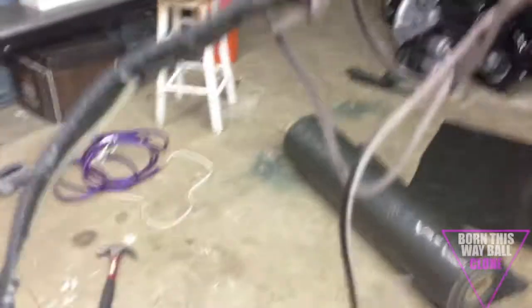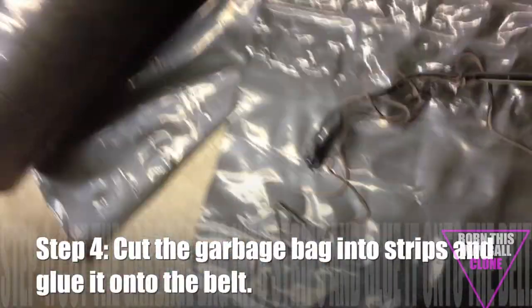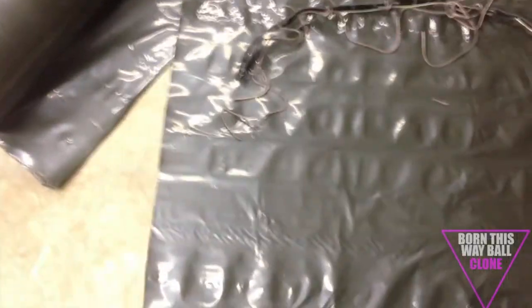I went inside and put this on my shoulders — these pieces tie under my arms and this piece goes over my head so it all stays together. I measured out how much of this black stuff I'm going to need, and now I'm going to cut it into thin strips.